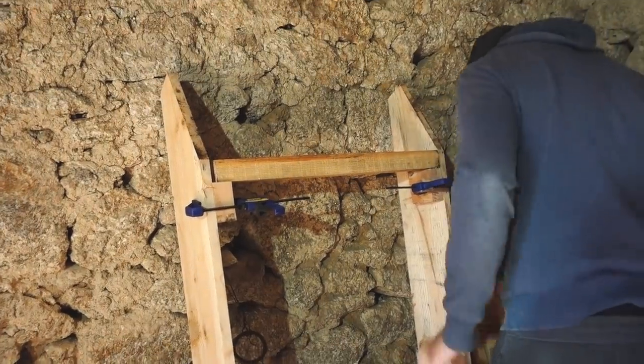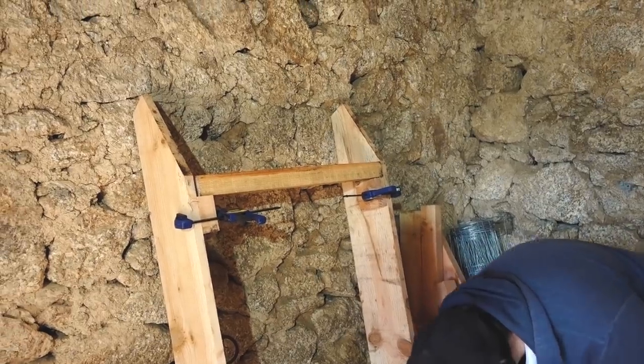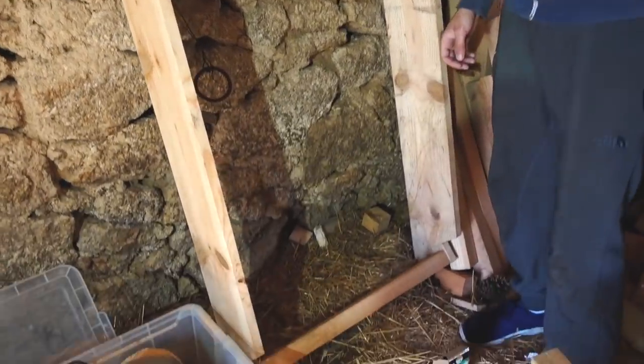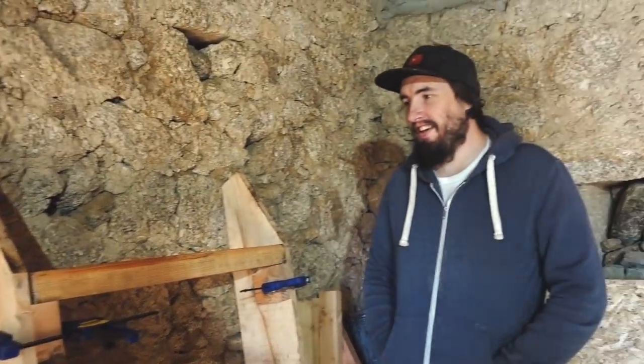It's super windy outside so we've brought it inside. This is actually going to be the steps to get up to the cabin — the shoilet outhouse build. It's a beautiful day outside, perfect sunshine, no clouds, but the wind is like a blizzard. It's a good test for the shoilet — it has not blown over. A lot of you guys thought it was going to blow over, and if it can stand up in conditions like this, I'm pretty happy.